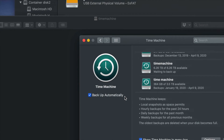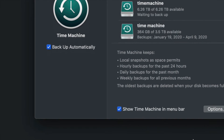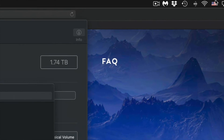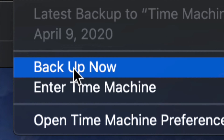You can set it to back up automatically, or back it up yourself. If you leave your external hard drive always hooked up and automatic backup on, it'll back up on its own. That's also why I told you to show Time Machine in the menu bar — up in the top right you'll see a clock-type icon. Click on it and you'll see options including 'Back Up Now.'